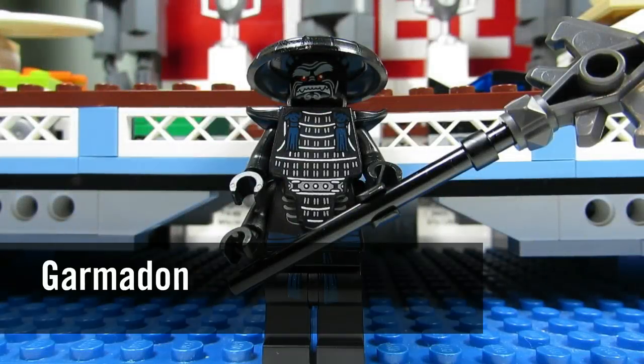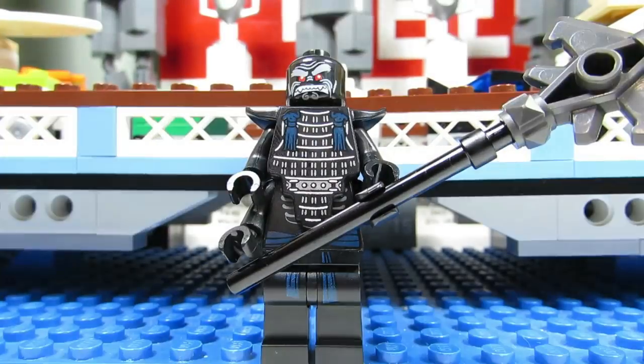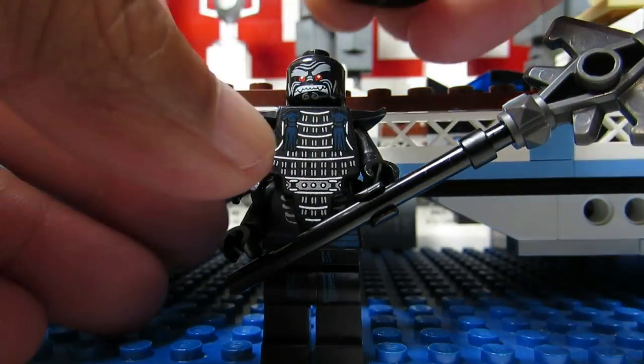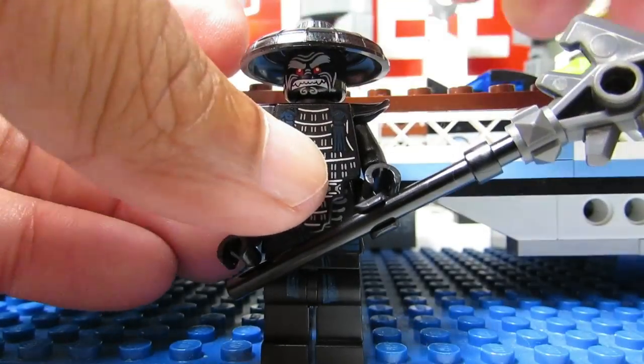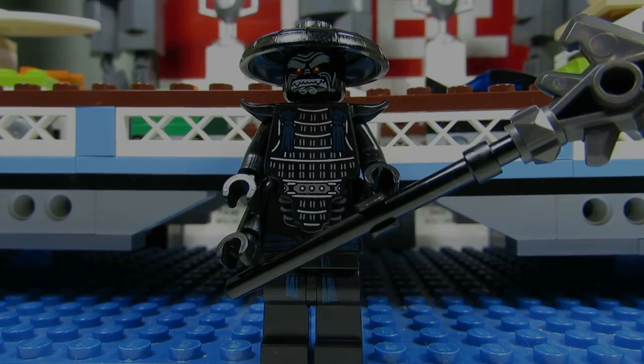Here we have Garmadon — one of three Garmadons in this wave. His dead giveaway would have to be the hat combined with the pole. This is the only one that comes with one pole and one hat. The hat is similar to Master Wu's but this one comes with a long stick.